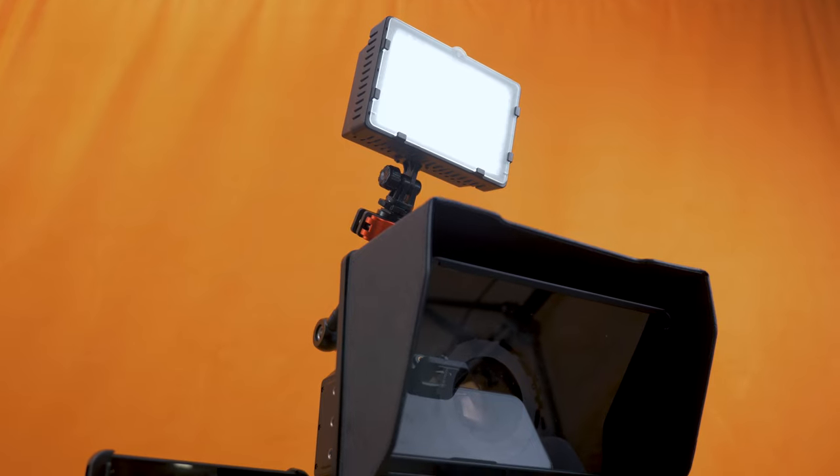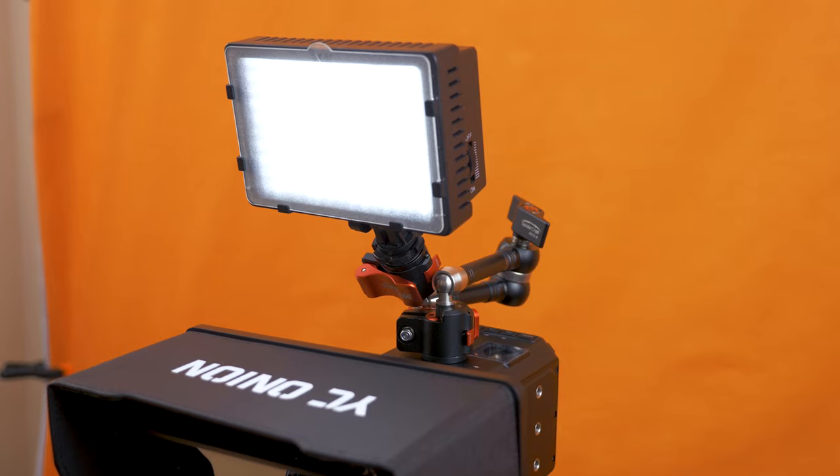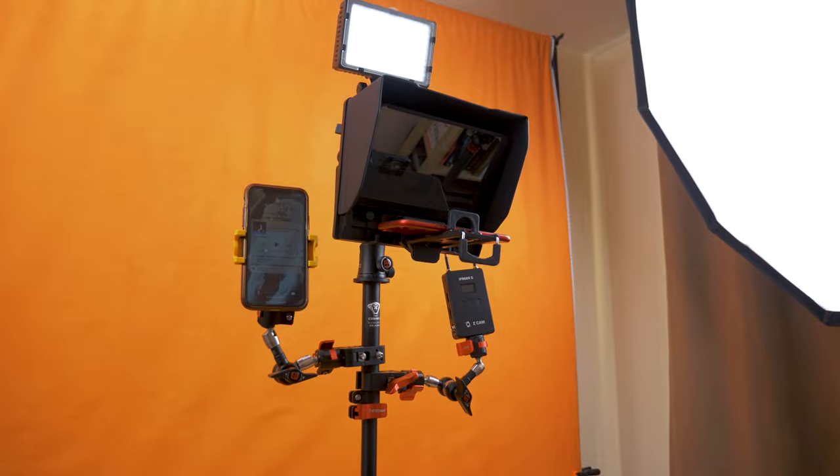The thing that I really like about the A200 is its versatility. I can attach pretty much whatever I want to it to support my live streaming or recording. That includes most importantly my camera, my microphone, light panel, monitor, and absolutely essential to me is my teleprompter. All of my kit in one place and fully portable too.